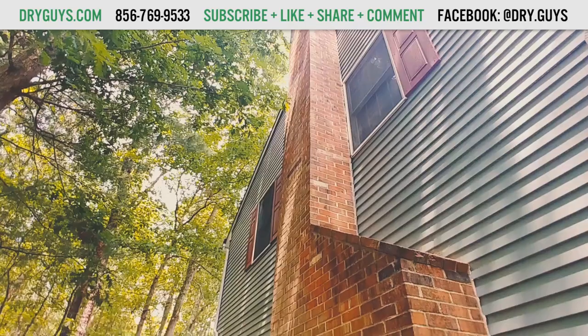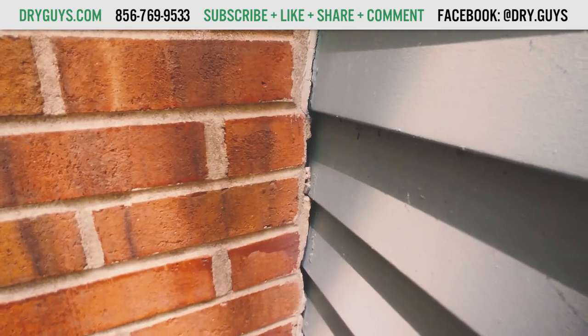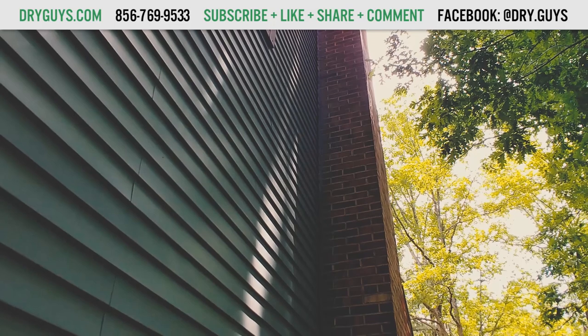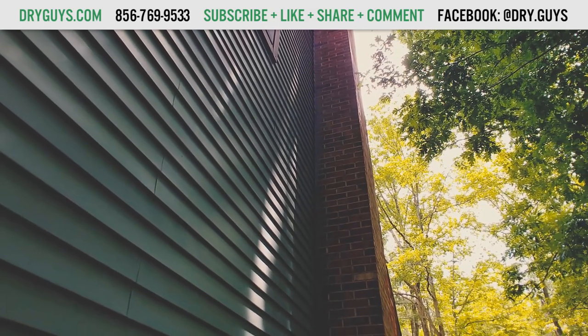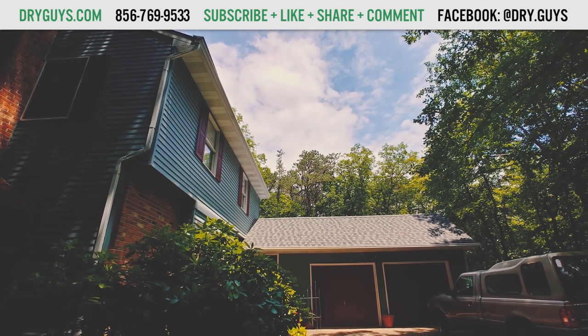This is what helical piers look like. This homeowner's chimney was tilting and they wanted to straighten it out. You can see that the gap here is actually pretty big. Structural issues with your chimney can be indicative of structural damage to the house in general, and this homeowner wisely wanted to get it taken care of right away.